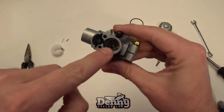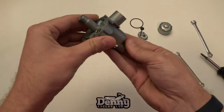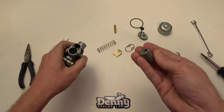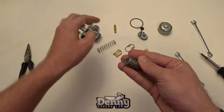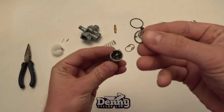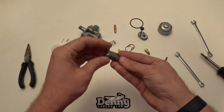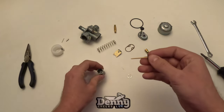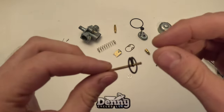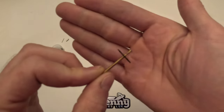Next we're going to remove the slide. At the top will be the idle slide clip, but we're going to take it all out as one piece and go into more detail when we reassemble. The first thing that popped out is called the idle slide top clip. This next part is called the needle and clip — it's adjustable, so you can move that clip to different positions on the needle.